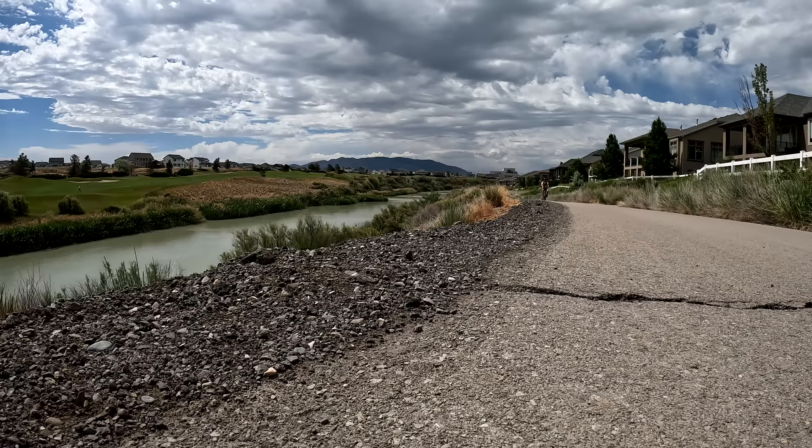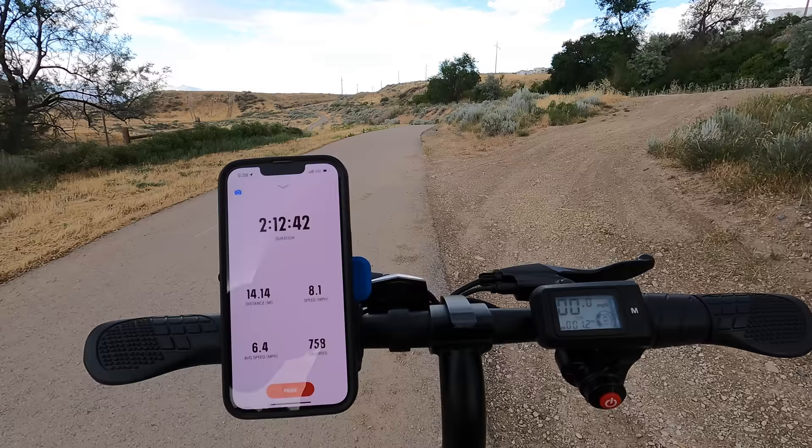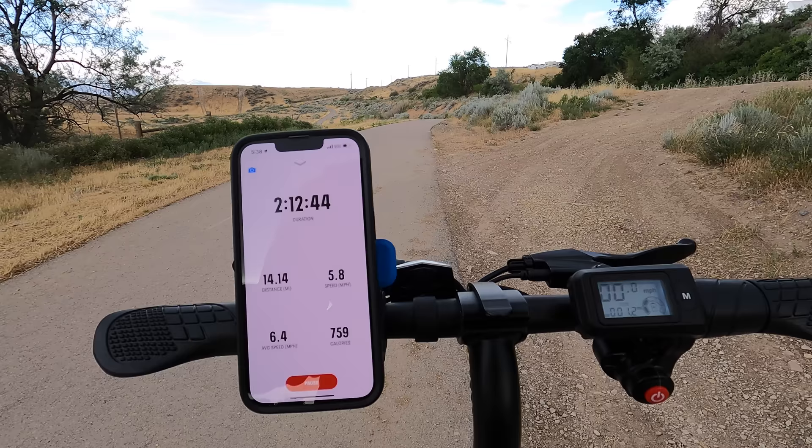Second range test: first battery bar gone at 5.31 miles, two bars gone at 9.67 miles, three bars gone at 14.14 miles. The second range test is complete — my app recorded 14.63 miles, about four miles less than the first range test, but it had 698 feet of elevation gain, which is 400 more than the first range test. A three to four mile difference between easy riding and hard riding — not too bad.